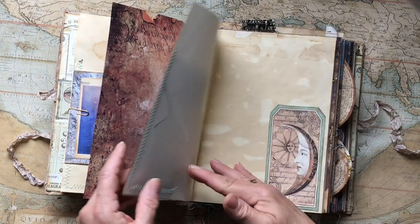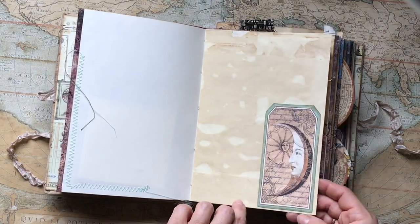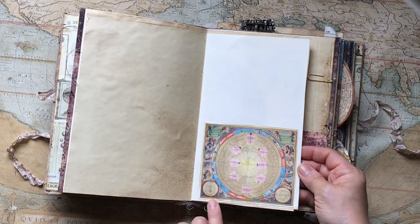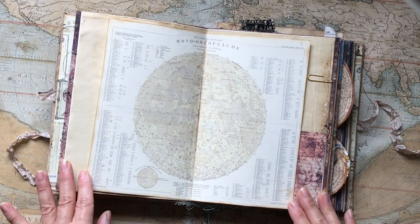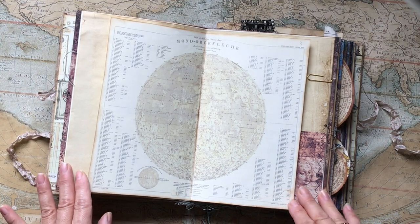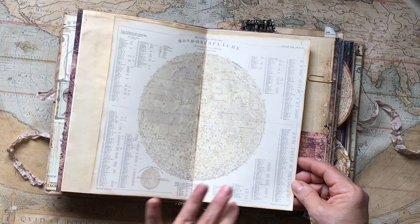There's another lovely piece of ephemera, and another one from South Korea attached onto a pocket here. There's another piece attached onto the page as decoration, and another piece of ephemera — this is the Steeler map of the moon from 1870, with all the details here.